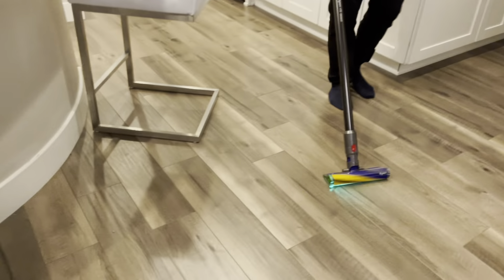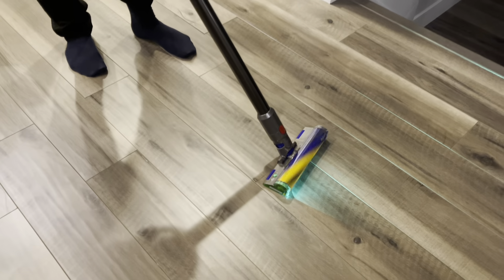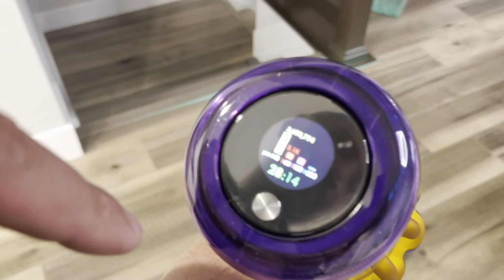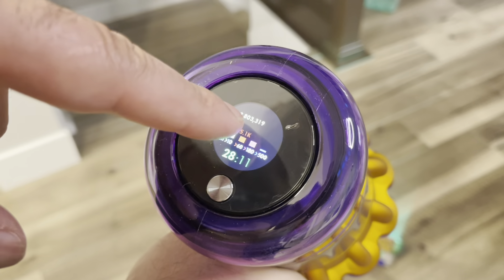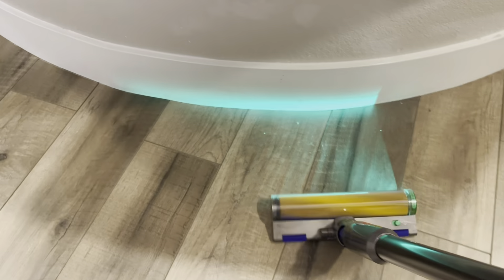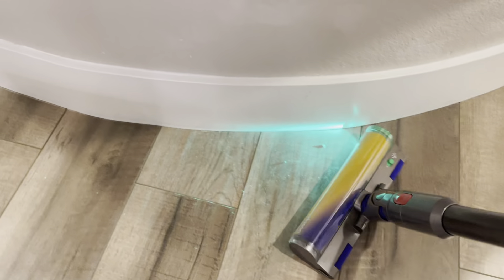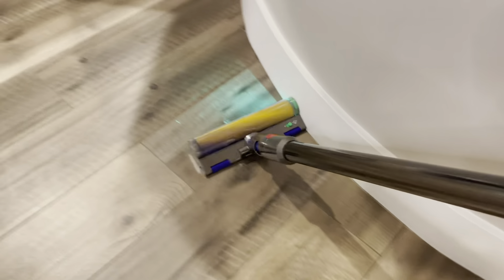Let's assemble this. Let's come closer and take a look at this display — it looks very advanced. Is it touch screen? No, it's not. So it has English, Spanish, and more. Hold the button to select — three seconds. English. Select it.